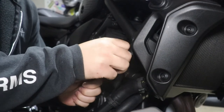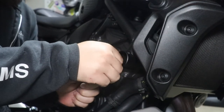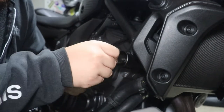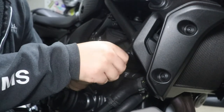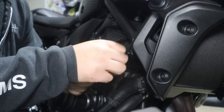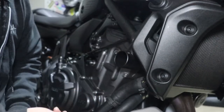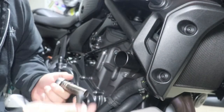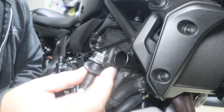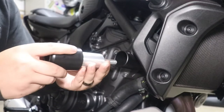By the way, I suggest you do one side at a time, because these bolts are what's holding the engine in the actual frame. So if you took out both of these bolts at the same time, the engine will fall, and then you're going to have to realign the engine with the frame and all that. Here's the OEM bolt, and now here is the frame slider.